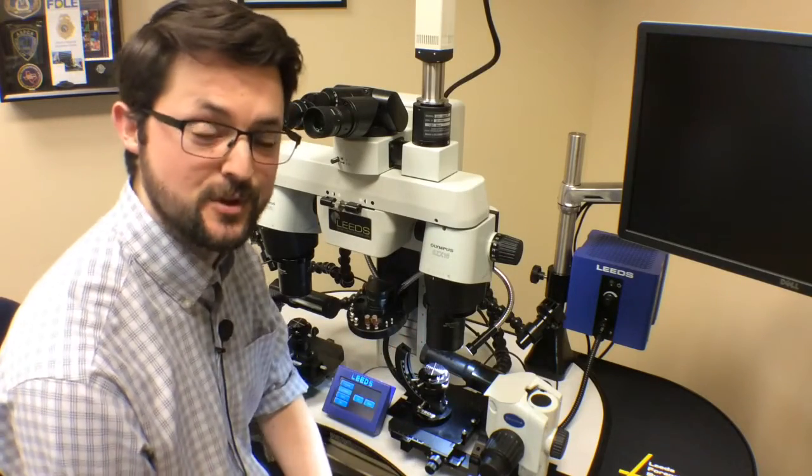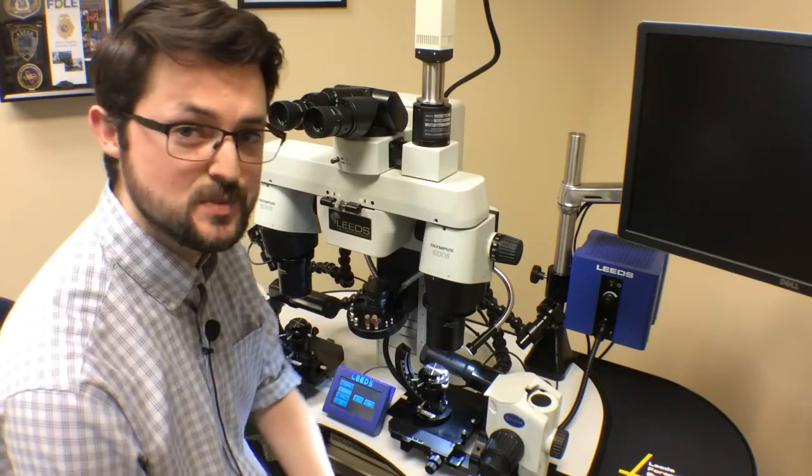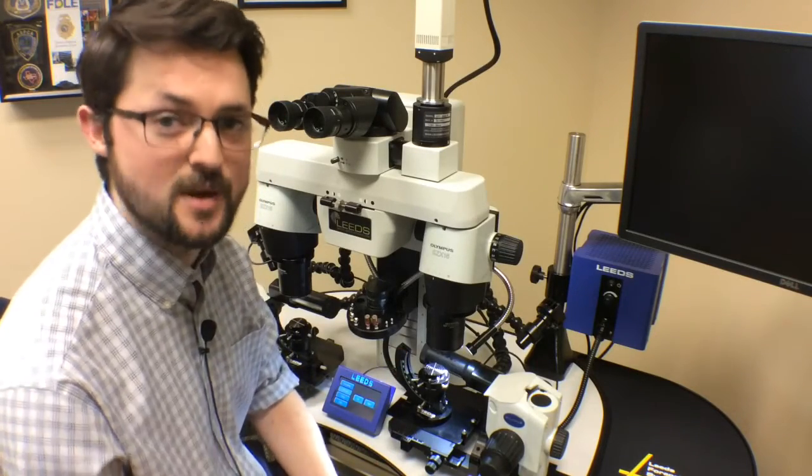These are three of our most popular lighting options. We have many more lighting options for the LCF-3 comparison scope. If you have any questions, please feel free to contact us. Thanks for watching. Jake Kurth with Leeds.